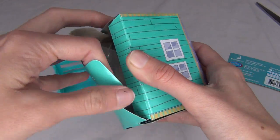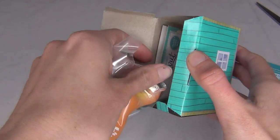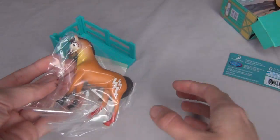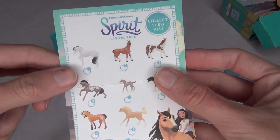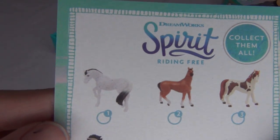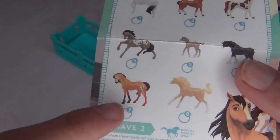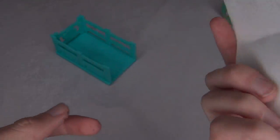Come on out little Spirit. It is Spirit! I'm excited. There's the little cardboard piece, here's our horse, and here is the little sheet of all the different ones you can get. They're honestly all really cute. I like all of them, but this Spirit was the one I really really wanted.